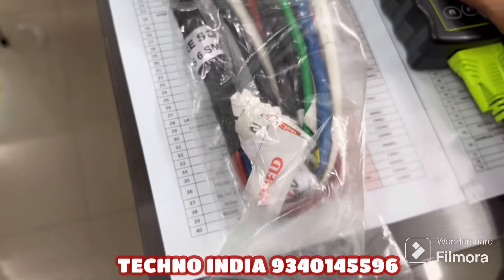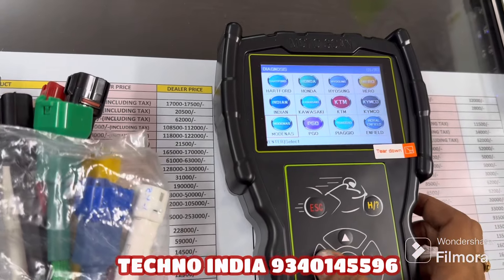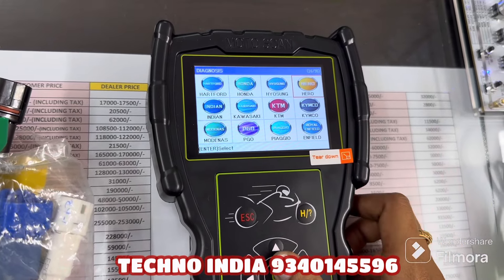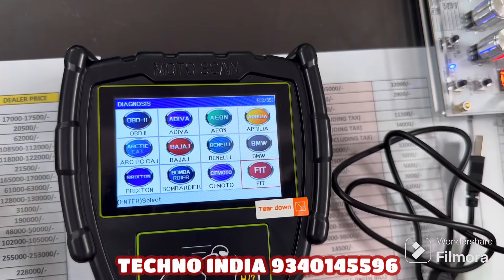If you don't have a bike cable, you can use OBD directly — just connect it directly to the OBD port. Let's go back to the first page. I have told you that this USB cable is used to update the software.